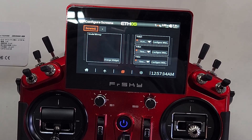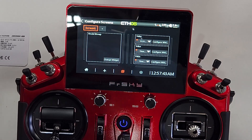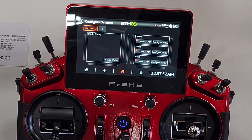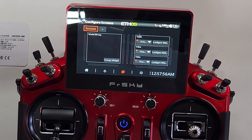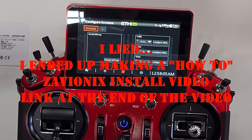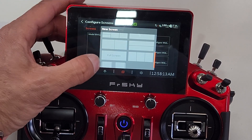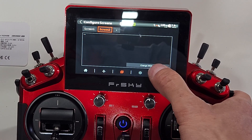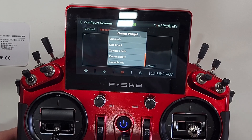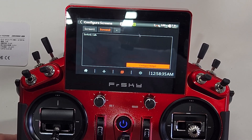Now we get to the fun part — installing the Zavionics cell widget. This can be found on his GitHub page and I'll provide links at the bottom of the video. They're absolutely free. If you feel compelled, give the guy a like, a follow, or buy him a coffee. To install the widget on the radio, Lior does a very good job on his GitHub explaining how to do that — I won't be covering that here. To configure it, we add a new screen, find the full screen option, and then change the widget to the Zavionics cell widget.